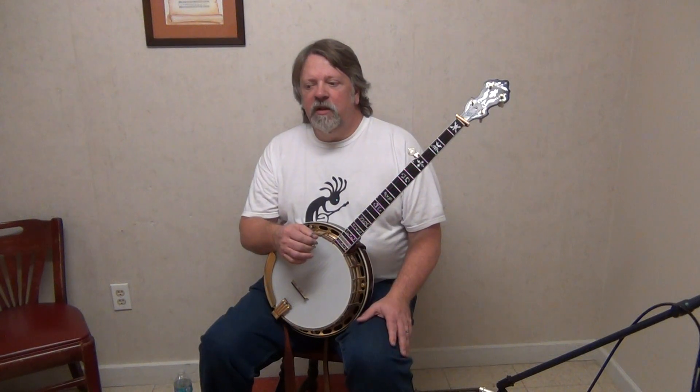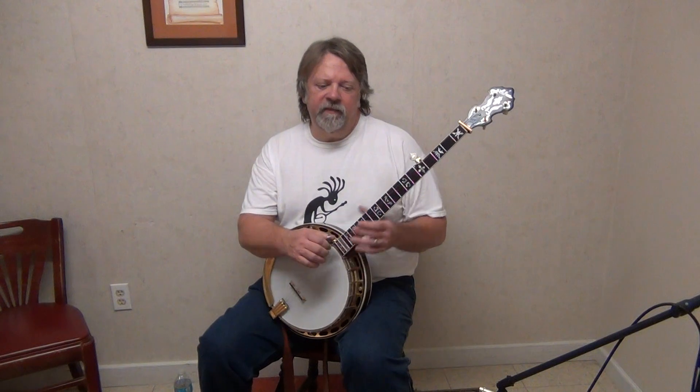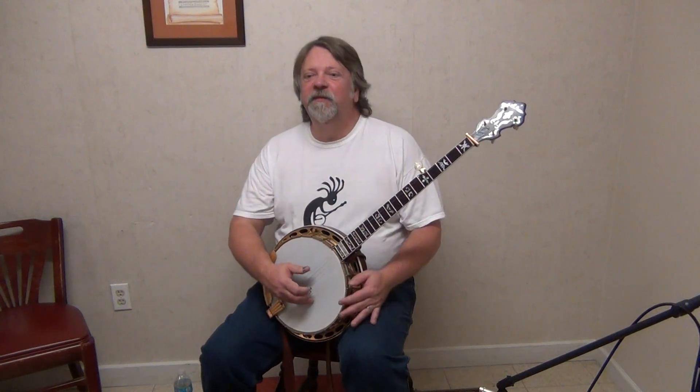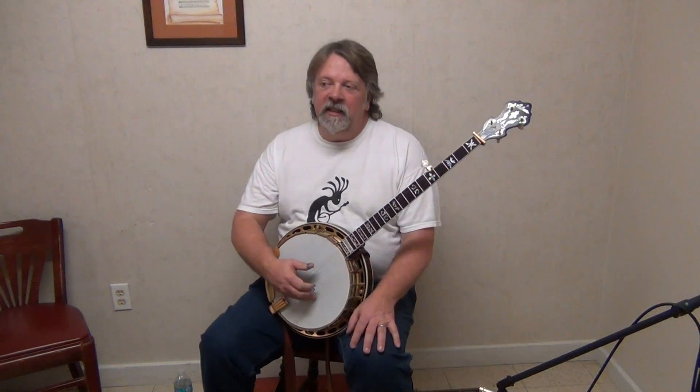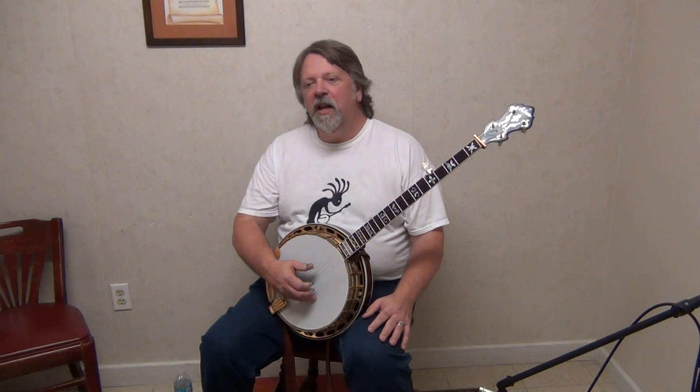But we took the neck and had it profiled more like the banjo that Greg Owald has — the Wade Mater. Which isn't a ball bat size at all. So everything, we've got it back together now. It's just a lot of fun to play.